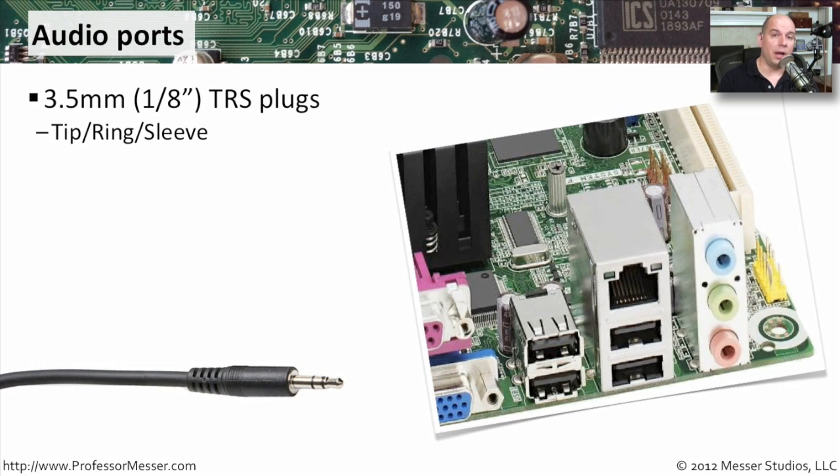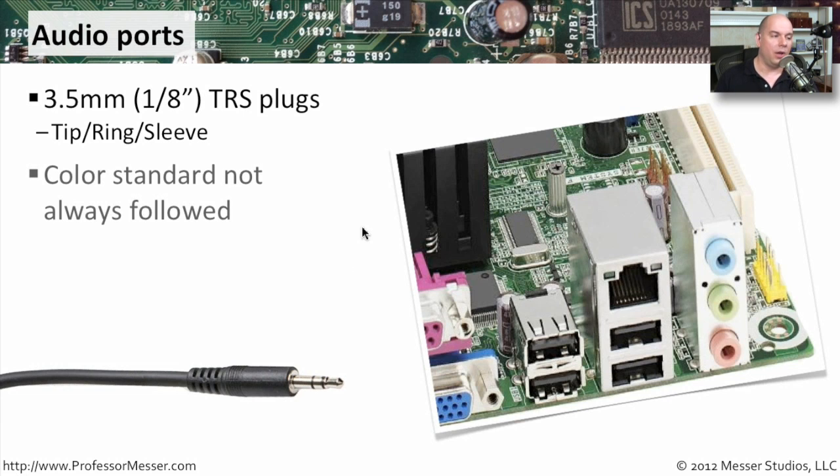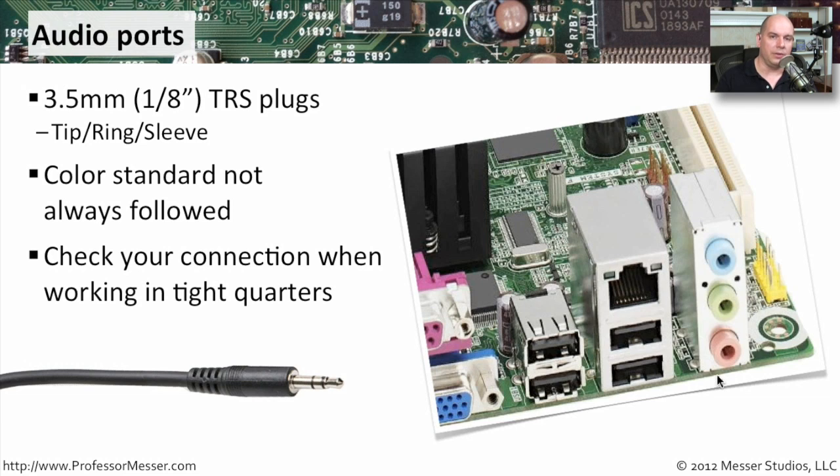If you're connecting analog audio input or output into the back of your computer, you're probably using one of these TRS connections. You may also see these referred to as a 3.5 millimeter connector or a 1/8-inch connector. TRS stands for tip, ring, and sleeve — referring to the different signals sent to the different parts of that interface. Although there are colors on the back of your motherboard, they don't always follow a standard. So if you're trying to plug in the left and right channels correctly, you may want to get a flashlight and look at exactly what is marked on the back of that computer, because all of those connectors look exactly the same and fit the same interface.